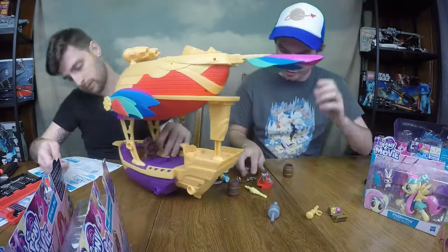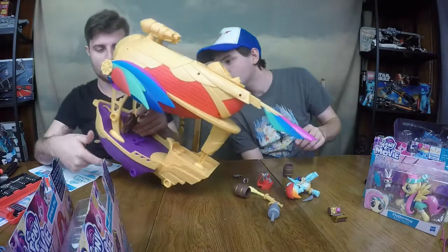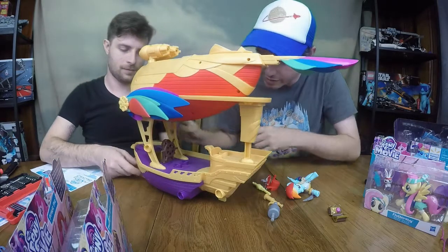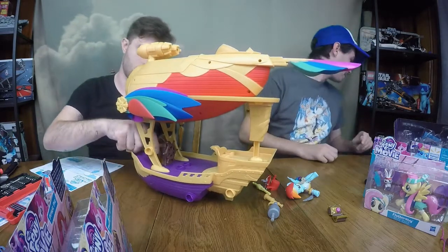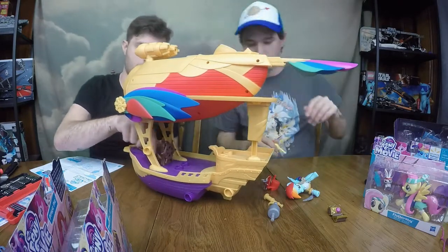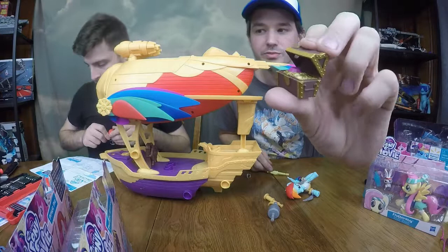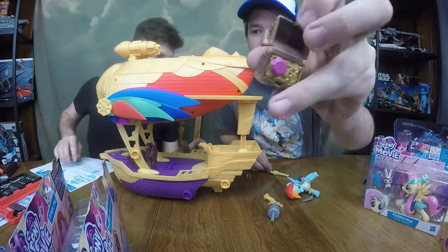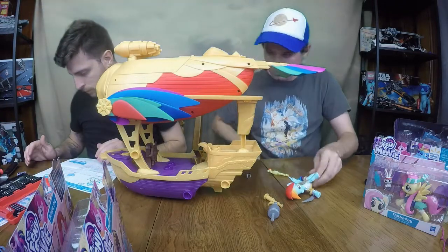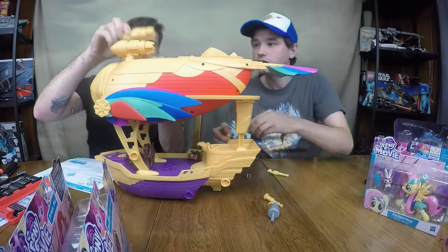There's a plank for them to walk. A little trap door opens up — that's the barrel drop! These sweet barrels will actually — we'll get to showcase that in a second. There's a little treasure chest that opens up, which is pretty cool. We've got a gem and some coins inside.